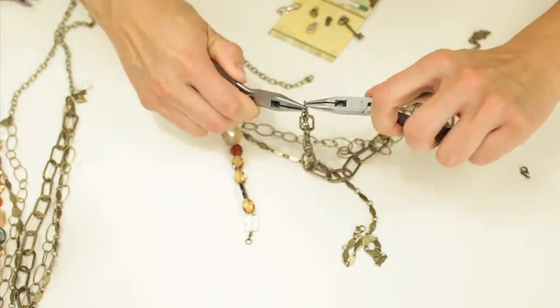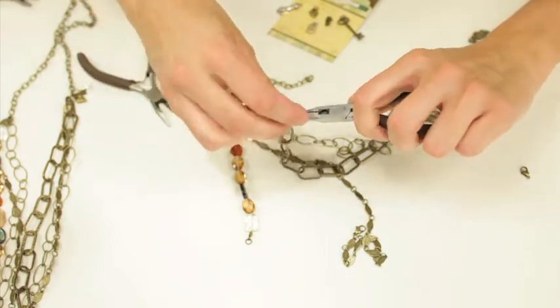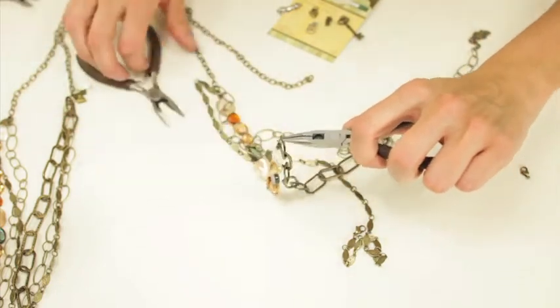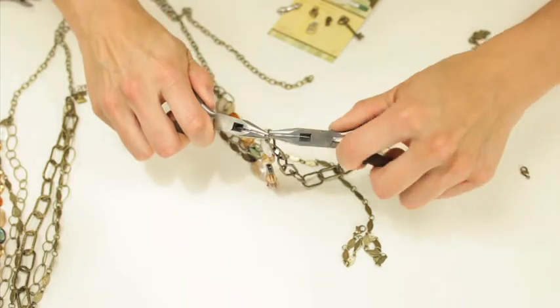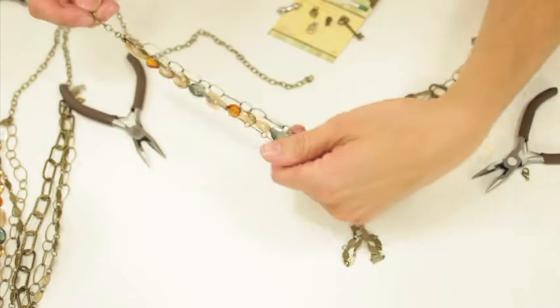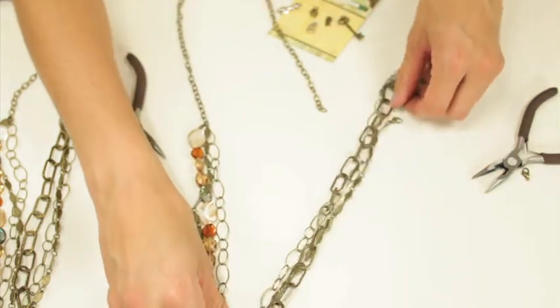I'm going to take the extender off again and save that for another project, then combine that to the beaded piece. Then I'm going to connect all those pieces at the other end of my necklace.